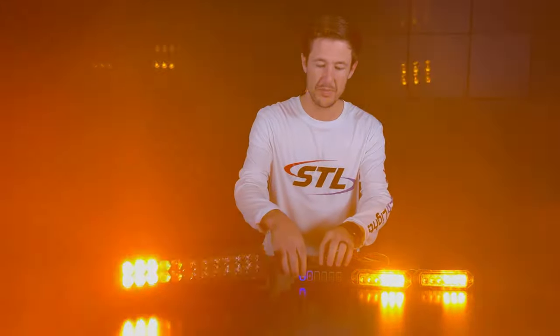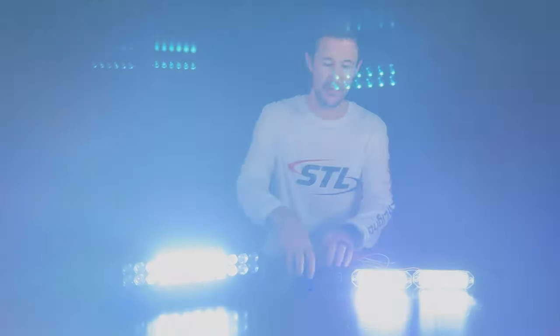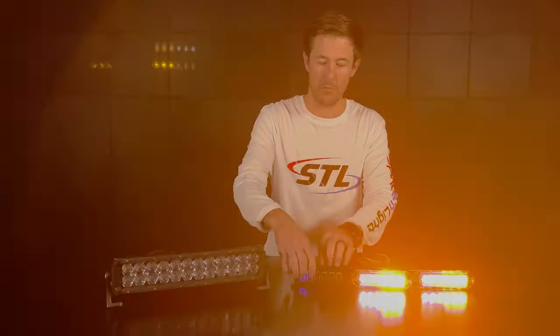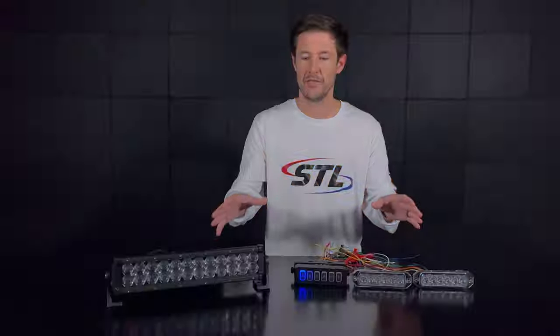On switch B here I went ahead and hooked up the super takedown mode of the Z6s and the spotlight mode of the dual carbine 14. So you'll see that I can have spotlight or work light functionality on switch B, and then if I want to go back to my warning functionality I can activate those as well.